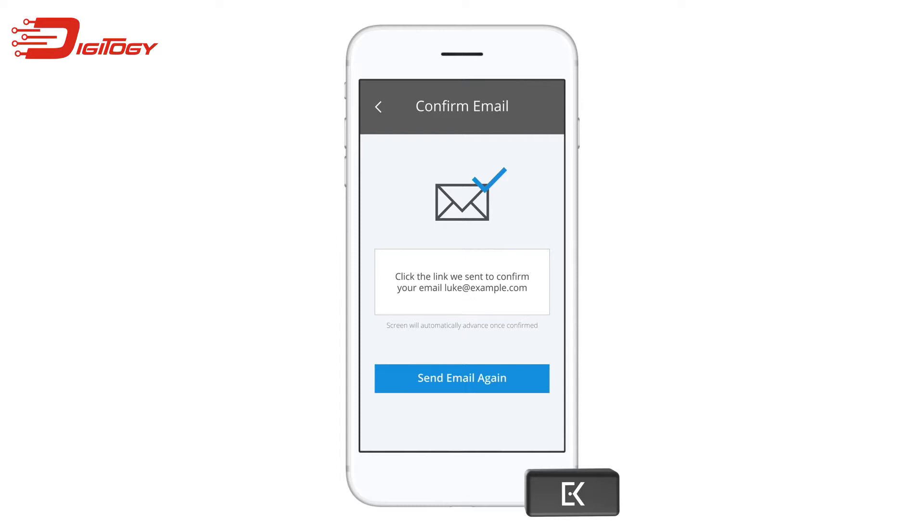Finally, tap register to complete the registration process. A confirmation email will now be sent to the email address associated with your new EveryKey Vault account. Make sure to check your spam folder if you don't see the email in your inbox. If you haven't received the email within five minutes, tap send email again. Once you've received the confirmation email, tap the link within that email to complete the account setup process.